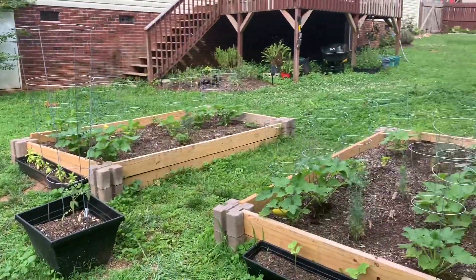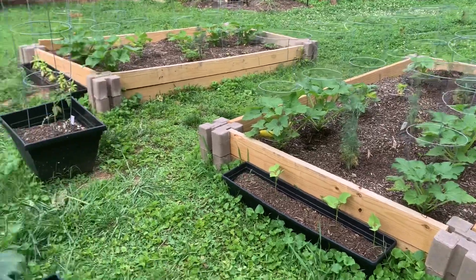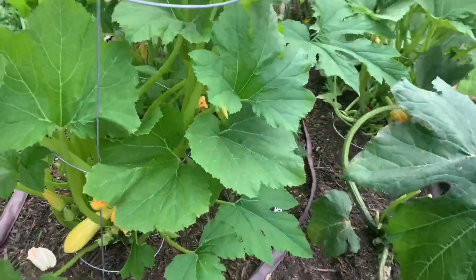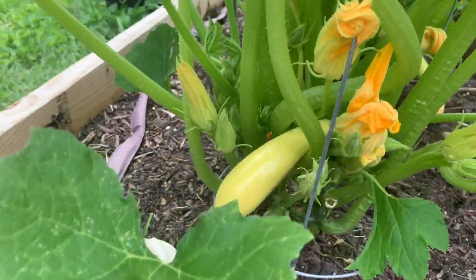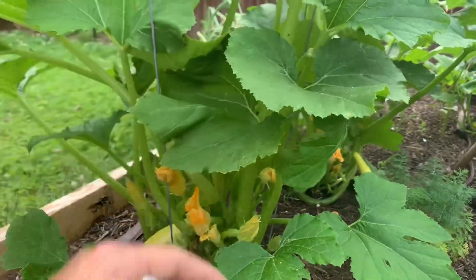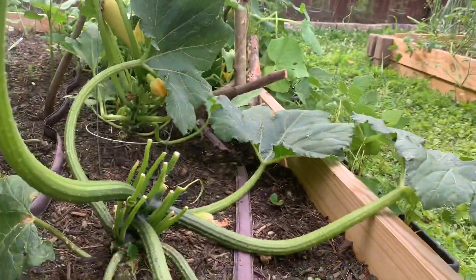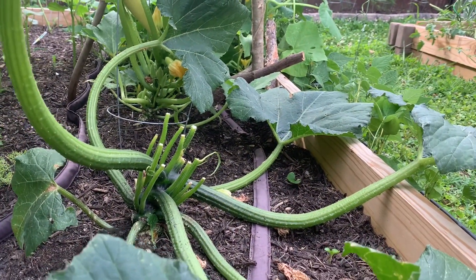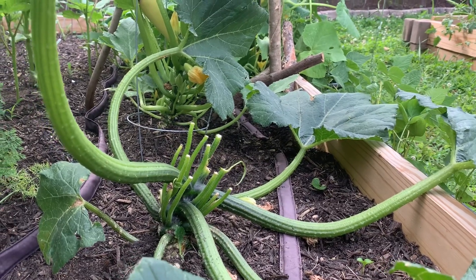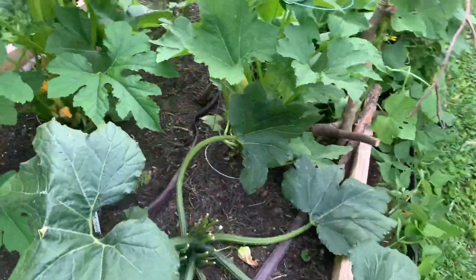Okay, everybody got some of this around them. Smells very pepperminty out here. Quick little tour of the squash — got some coming in here. The cages to keep these fairly upright seem to be working. This one I didn't cage and see how big and sprawled out it is. I think I've had to remove some leaves from this one and I don't know if the borers are in there, so I don't know if that one's gonna make it. But we did get a couple squash off of it already.